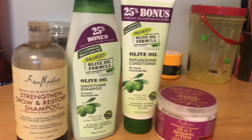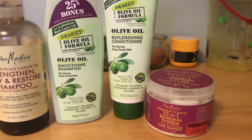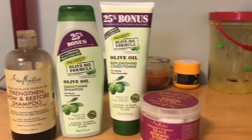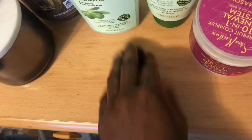I'm going to be using this Shea Moisture Grow and Restore shampoo, the olive oil smoothie shampoo and conditioner, and the Shea Moisture 10-in-1 Super Fruit Deep Treatment Mask. The first thing I'm going to do is pre-poo her hair with some coconut oil, just to get rid of a lot of that gel buildup. It'll make it a lot easier, so let's jump right into this video.